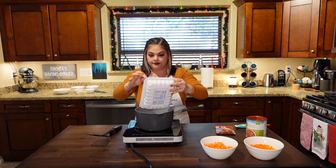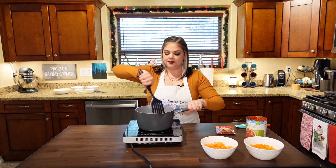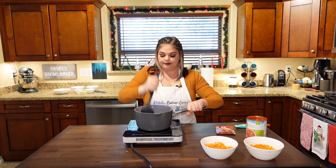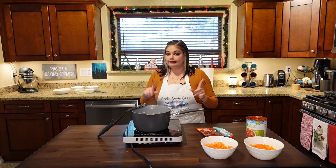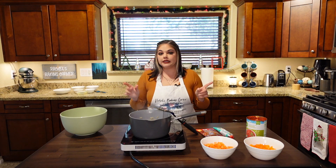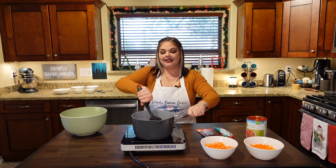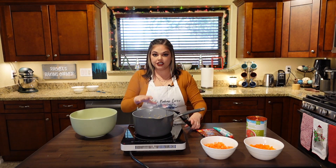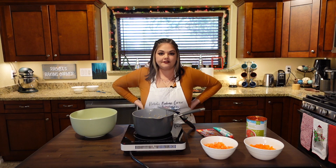Now that those are cooked a bit, I'm going to add my turkey — that's one pound. I'm going to crush it up into a bunch of little pieces and brown it until it's nice and brown. While that's browning, let's mix together our cornbread ingredients. We're basically going to cook this until there's not a lot of leftover juices, until the onion juice has evaporated and most of the fat has cooked off the turkey.